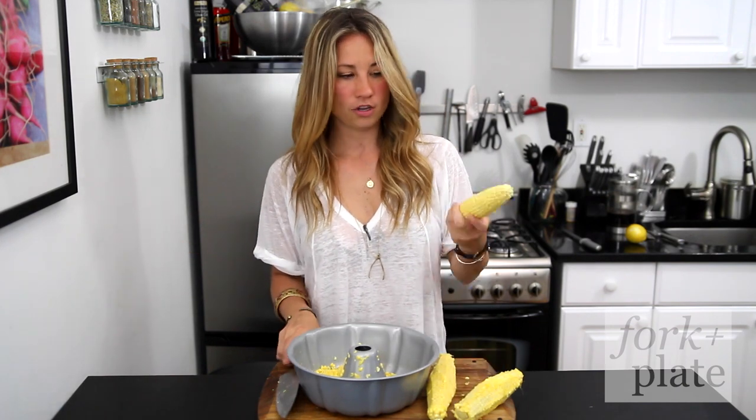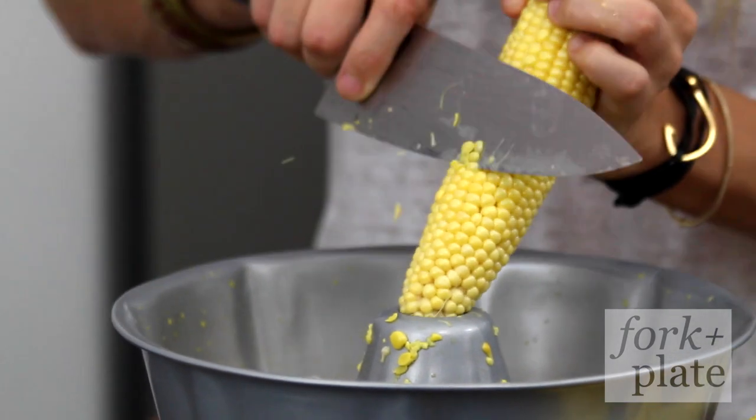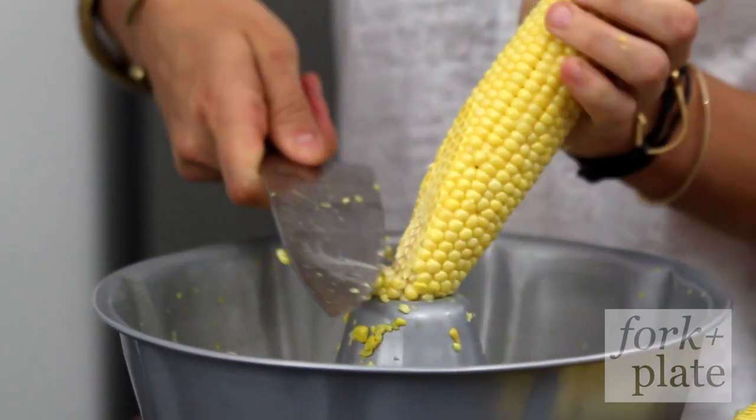Hi, I'm Davina with ForkAndPlate.com, and we're going to show you a quick tip for cutting the kernels off your corn. So if you have a Bundt cake pan, this works really well. You're just going to take your corn after you've shucked it, stick it in the hole here, and we're just going to cut down and cut all the kernels off this way.